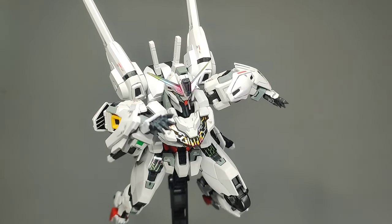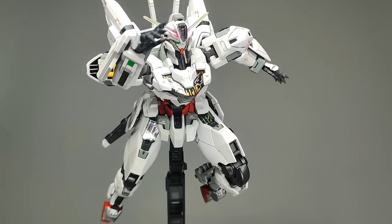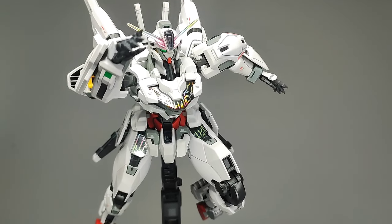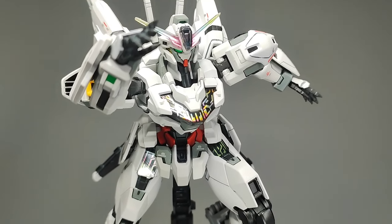I hope you've enjoyed this review — feel free to let me know what you think in the comments below. Don't forget to hit like and subscribe to the channel if you'd like to see more Gunpla reviews and unboxings. I'll see you on the next one.